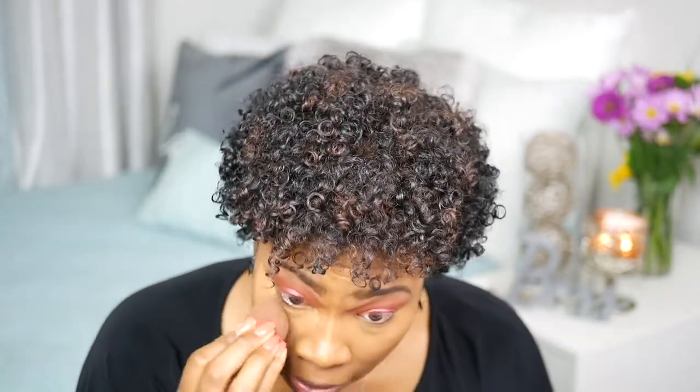I feel like I haven't done my makeup in weeks, but it's been about two weeks. I'm going to set my concealer with the Ben Nye in Topaz — it's a translucent powder. This is going to brighten up under my eyes because I'm using a golden powder.